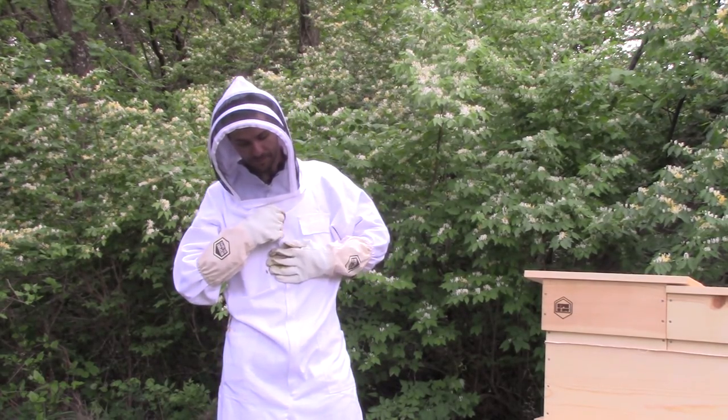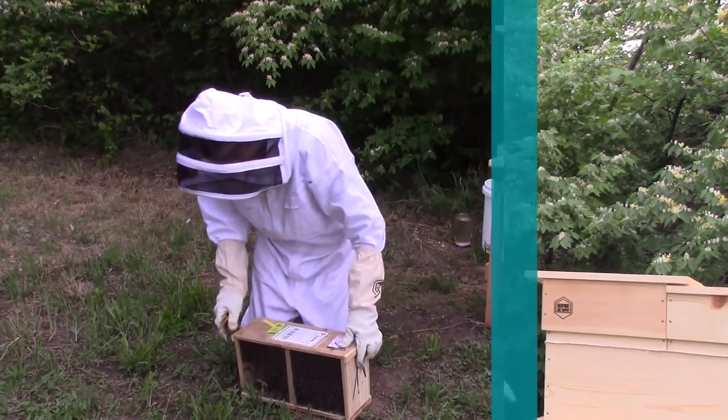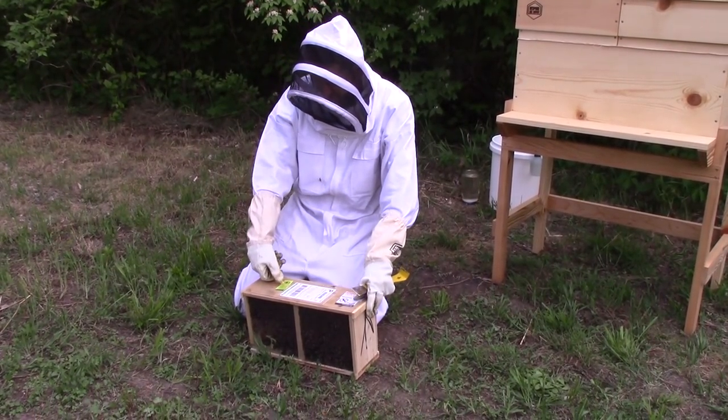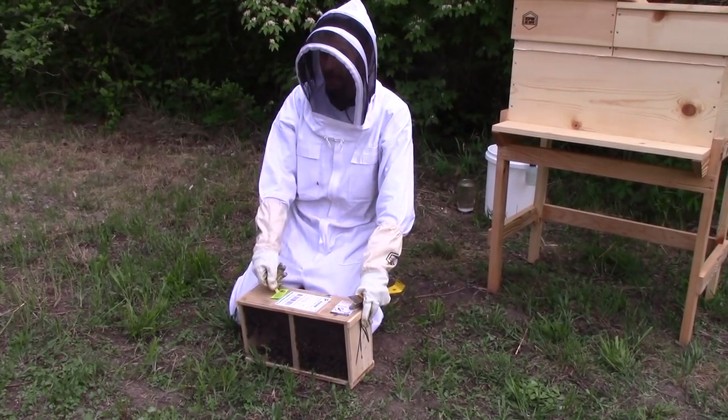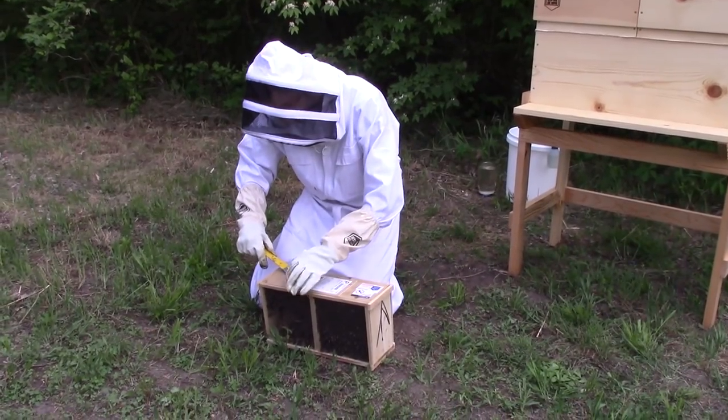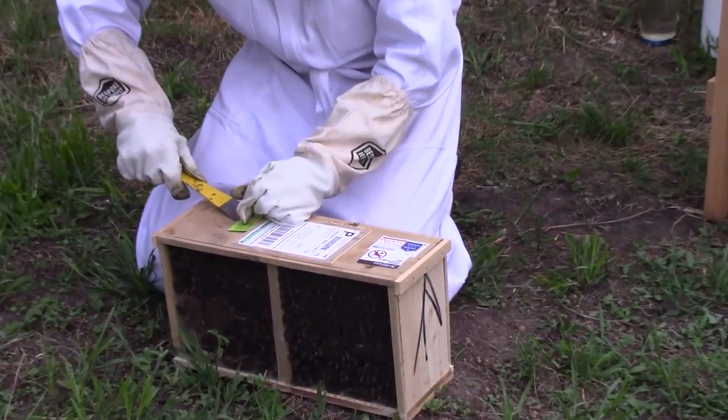We have our queen — she's going to be hanging in here in a queen cage, and this is what's connecting her to the box. We'll go ahead and pry that off and pull her out and we can get a closer look.